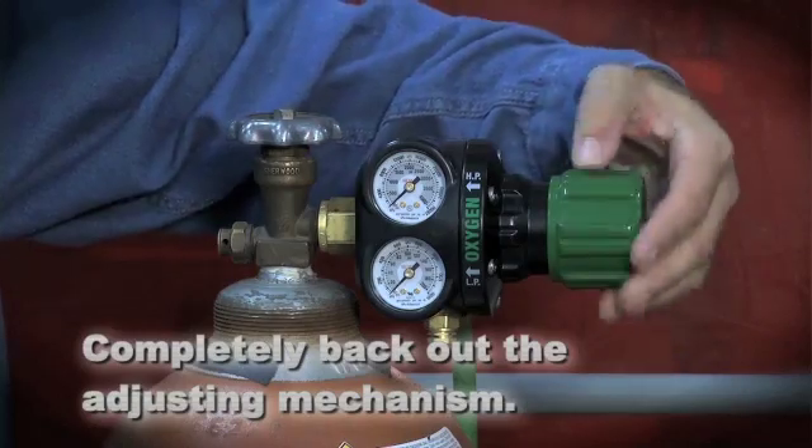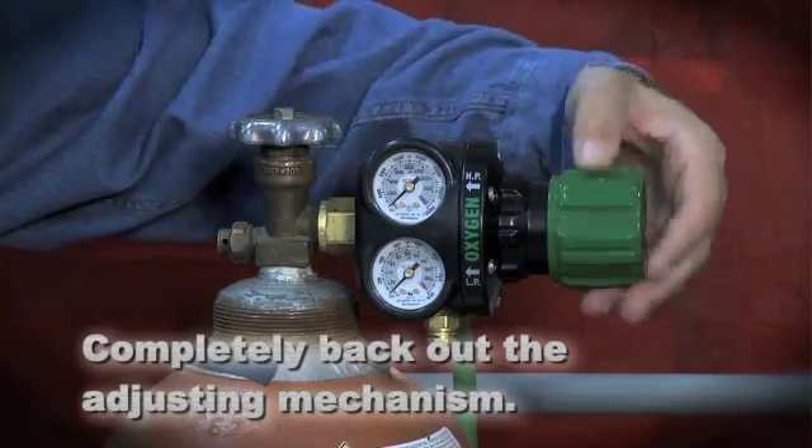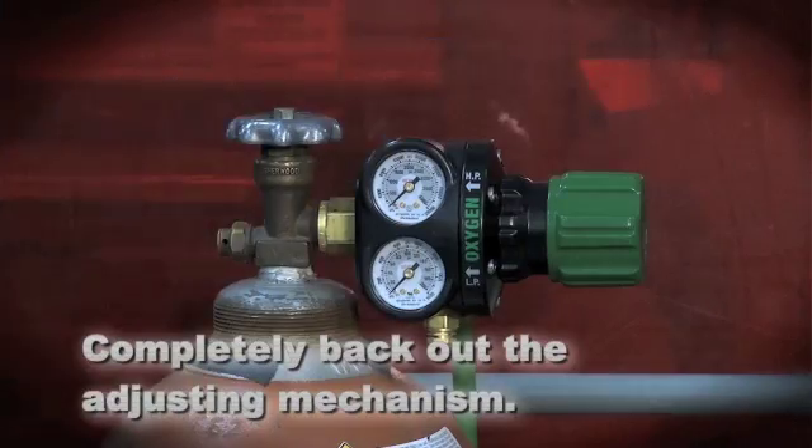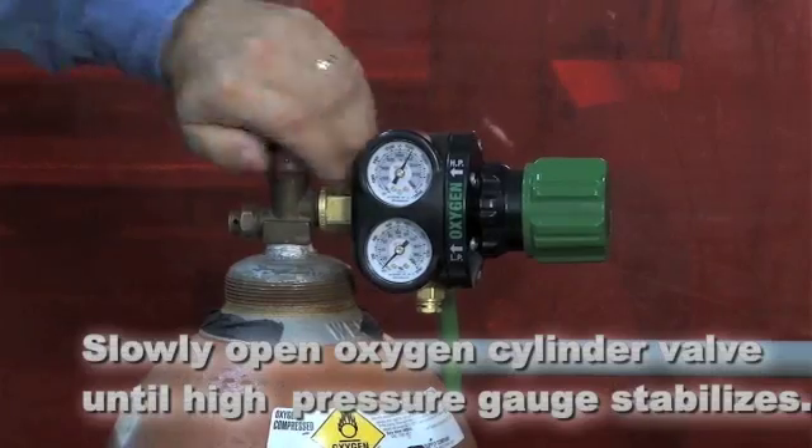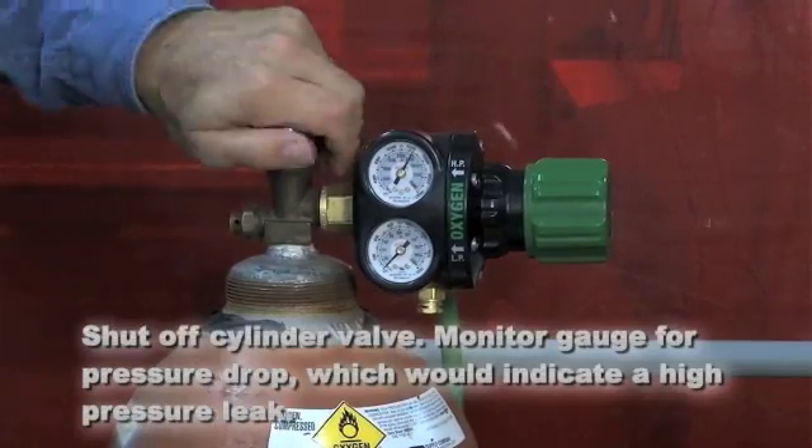After connecting the attachments and tips, you need to check the entire system for leaks. The steps to perform a leak test are as follows. First, ensure that the adjusting mechanism is completely backed out. Open the gas slowly until the high-pressure gauge reading stabilizes, then shut off the cylinder valve.